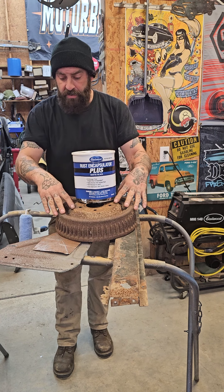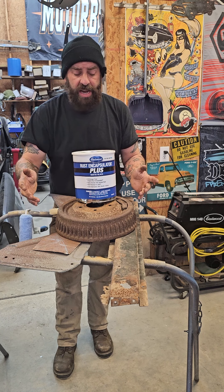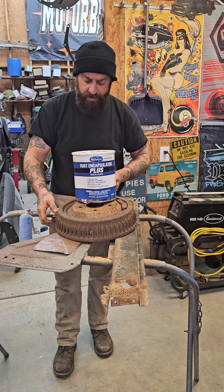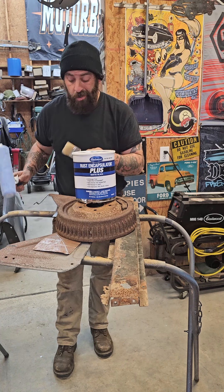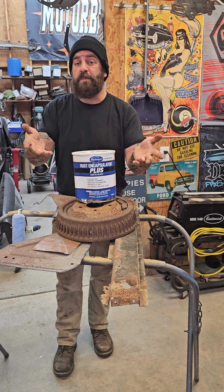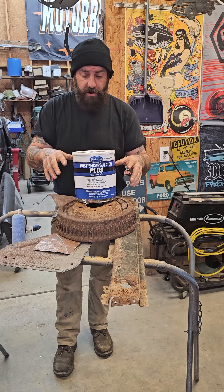We're going to try it out on severe rust, light surface rust, clean metal that's been sandblasted, and then some uneven surfaces like this crossmember and some new steel. Now you can brush it on, you can roll it on, or you can spray it on. We're going to be brushing and rolling because I figure that's what most people have for their setups in their home or shops.